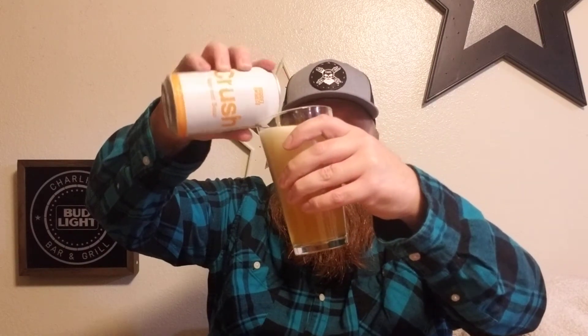Look at that beautiful color. There's a little bit more head on this one.